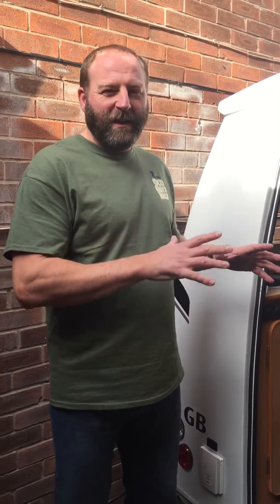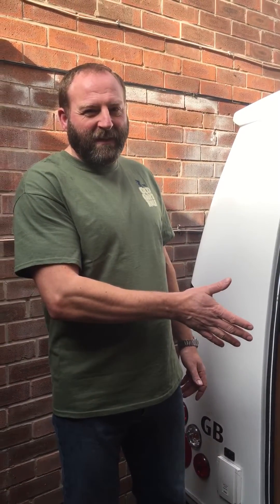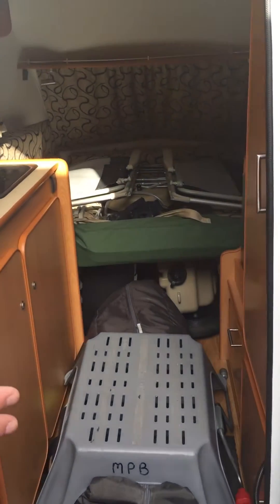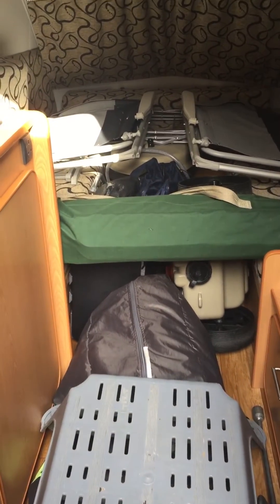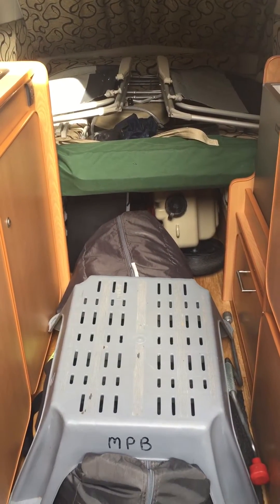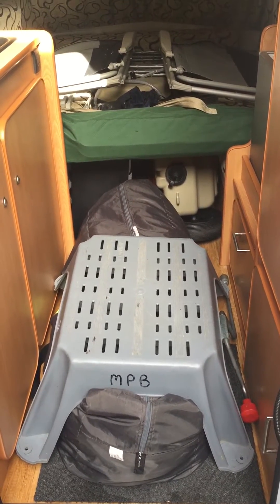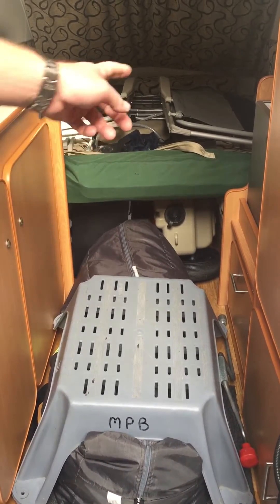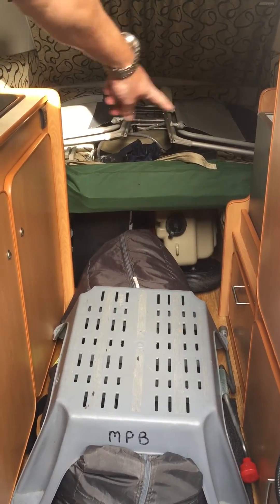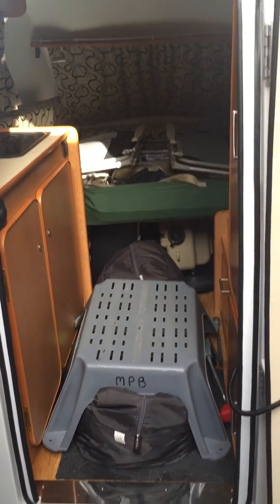Make sure you keep everything that's heavy low down and over the axles. This is how we pack ours - it doesn't change from time to time so we know roughly where everything should be. In particular with the awning when it's packed up in its bag, there is a heavy end and a light end, so we always push the heavy end in so that it's over the axles. The axles are basically where the end of the cooker unit is and the start of the seats.